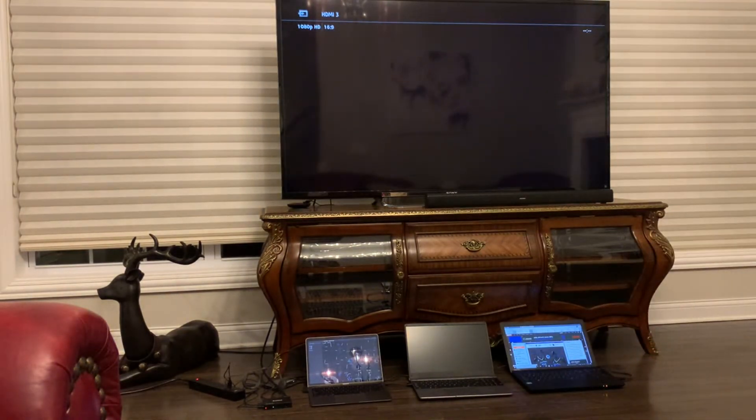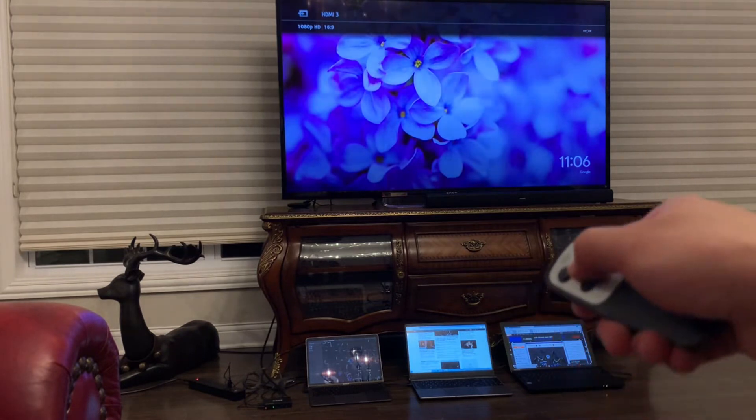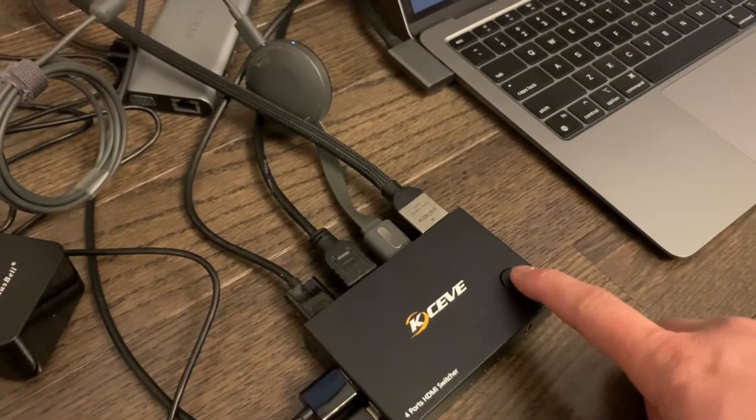Just note that if you're going to use the remote option, you need to connect it to the infrared receiver, and the infrared receiver should be facing the remote with no object in the way. The remote also requires three AAA batteries, which are not included.